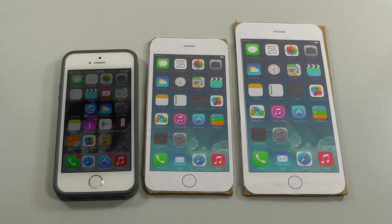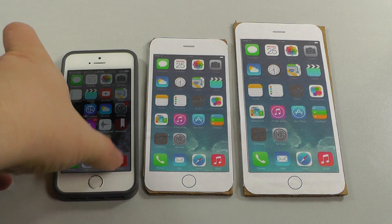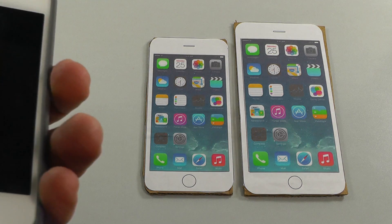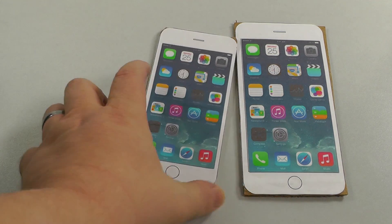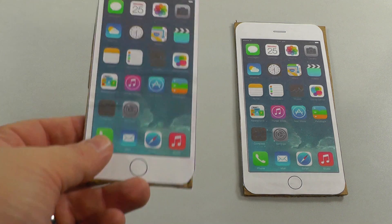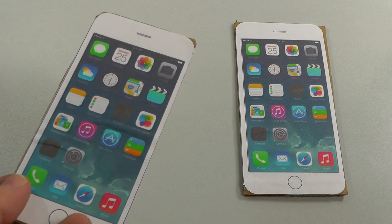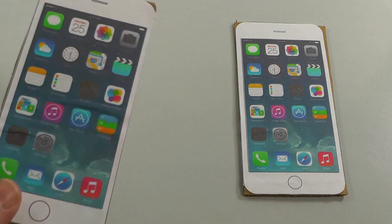I carry my phone around in my front pocket, and how is that going to work? These are mock-ups I made. I can put a link if anyone's interested in where you can print these out and glue them on some cardboard.